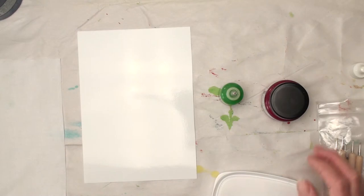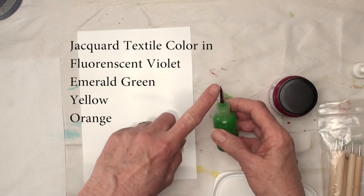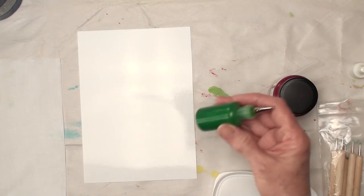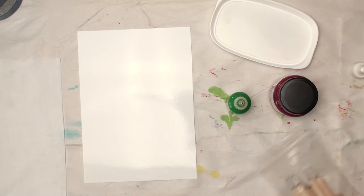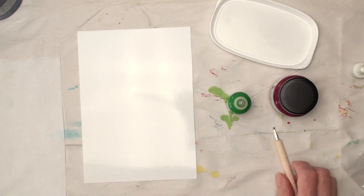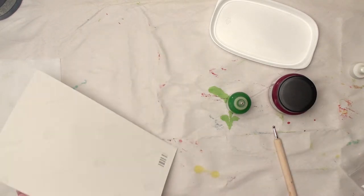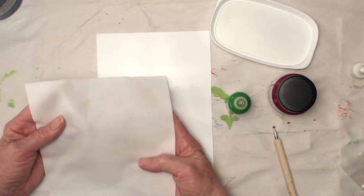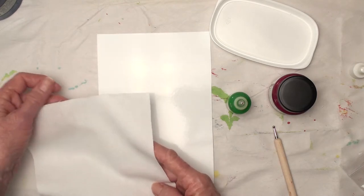I'm going to use Jacquard Textile Color, and I have some of it in a little bottle with a little metal tip for a fine line — we'll see, it depends on how thick or thin my paint is. I have a little container in case I need that, and I'm going to use the dot tool for the flowers. I have a piece of photo printer paper and a piece of fabric — this is a white muslin, not as tightly woven as the white I usually use.